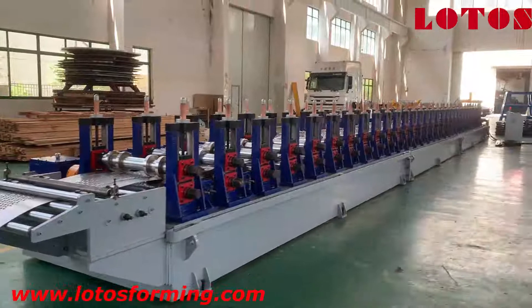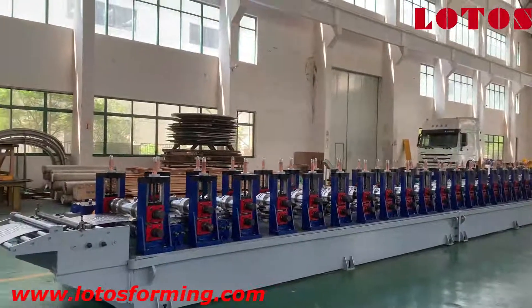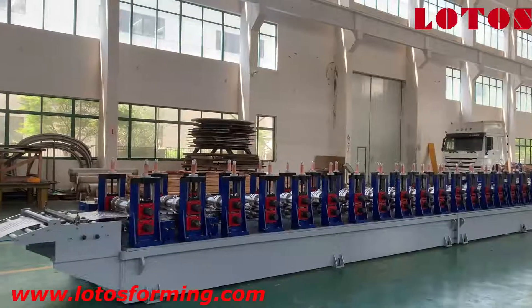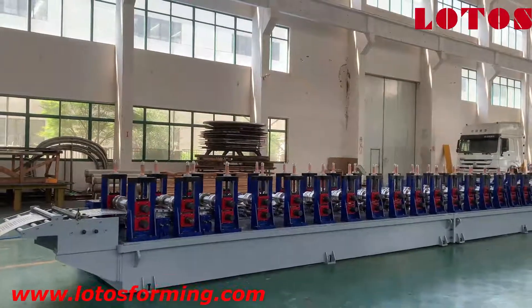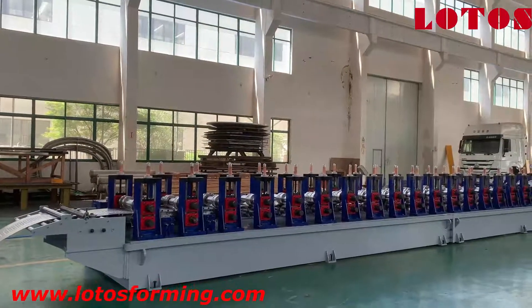So here is the general view of our scaffolding production line. If you have a similar demand or request, just let us know and we will find the best solution for you based on your needs. See you next time.